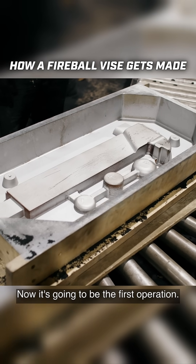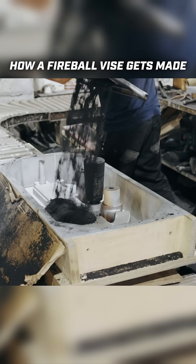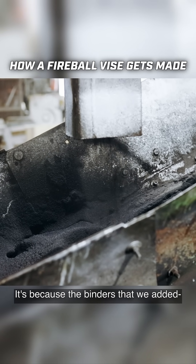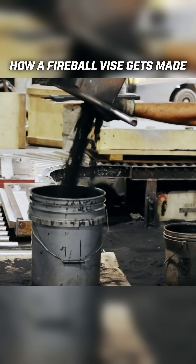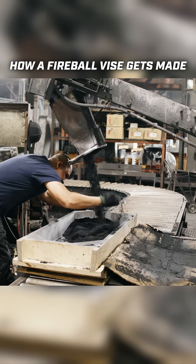Now it's going to be the first operation. Every mold begins with sand mixed with special binders. This sand is strong enough to hold molten iron. You see the black color — it's because of the binders that we added. We added two different types of binders. The binders in the sand act like glue, but in order for the sand to stick together and harden, it has to be packed down tightly by hand.